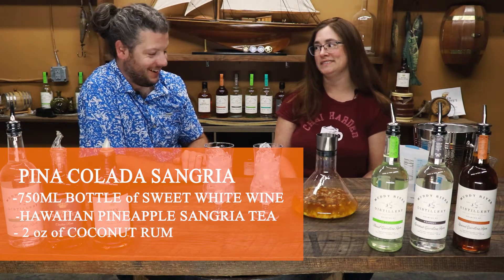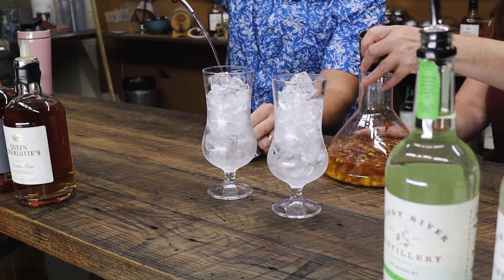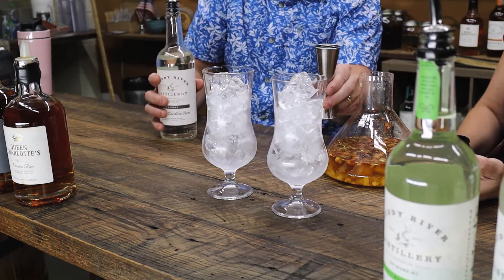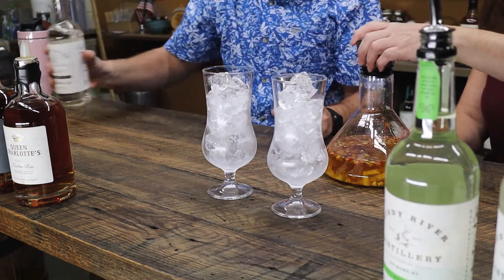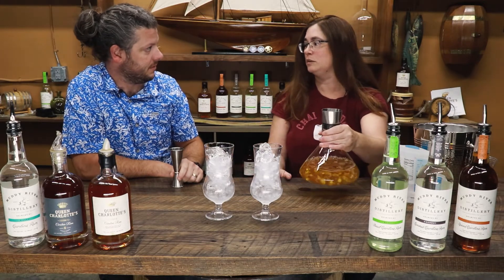We're adding some coconut rum — two ounces of coconut rum per one full bottle of wine, a 750 milliliter bottle. I'm filling it to the brim. Two ounces of rum per one bottle of wine — yes, a 750 milliliter bottle, because I usually drink the big ones.